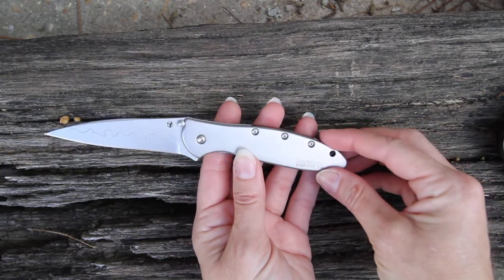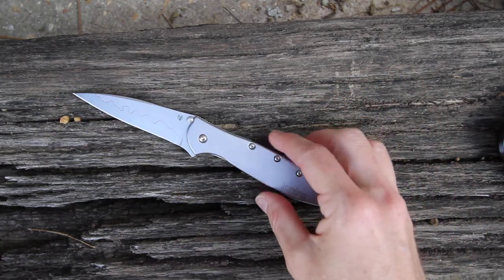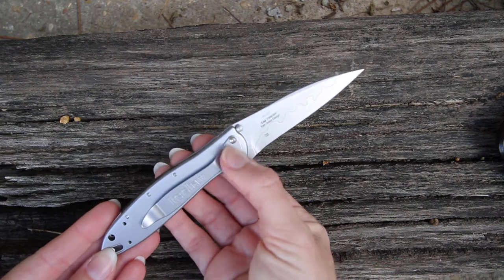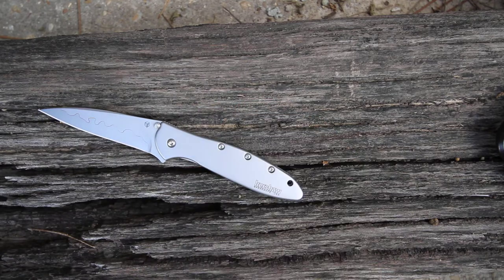So again, the 1660CB composite puts the expensive metal where it needs to be. Also, let me point out the lanyard hole, and the pocket clip can be changed from tip up to tip down on the back. So this is the Kershaw Leek 1660CB.